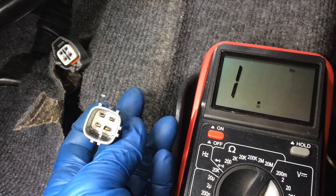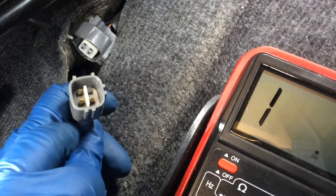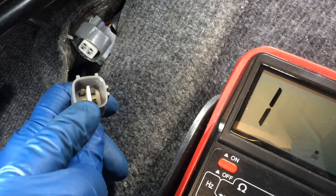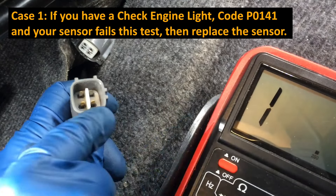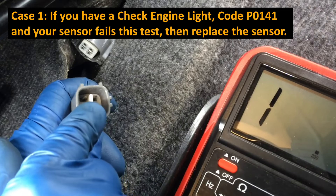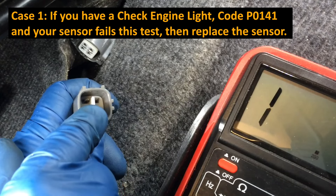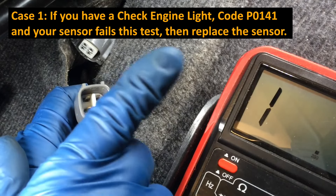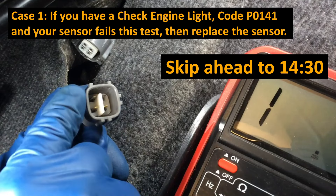So we will be replacing this sensor. Most of the time, it will indeed be the sensor that causes the P0141 code. However, there is another cause. So if you get in here and you do what we just did and you either get a blown circuit - infinite resistance, an open circuit on the heater - or you get a value under 11 ohms at 68 degrees Fahrenheit, then you can skip ahead to the sensor replacement timestamp.